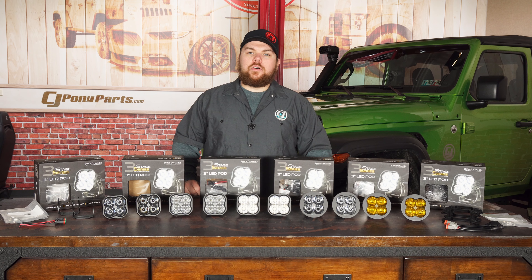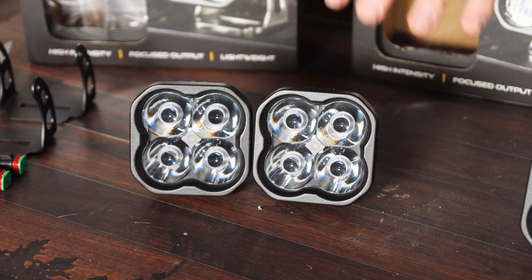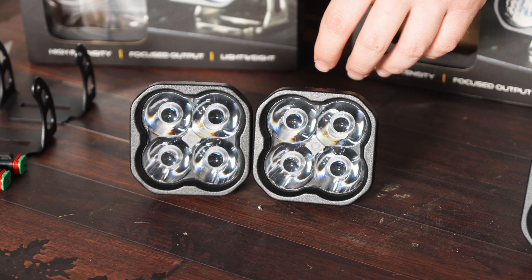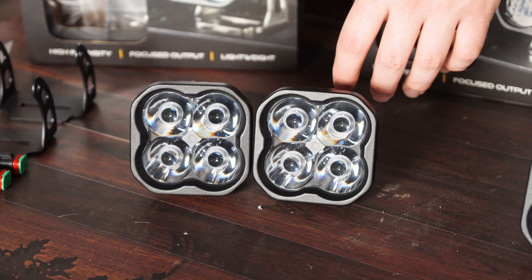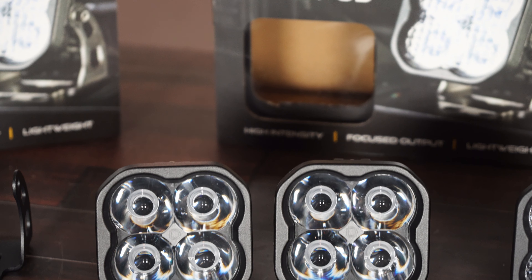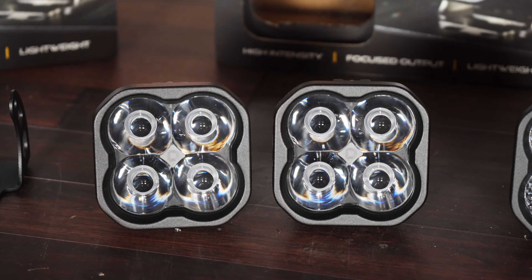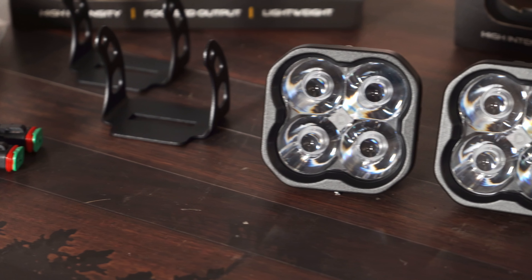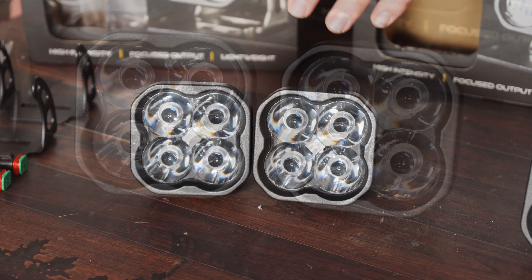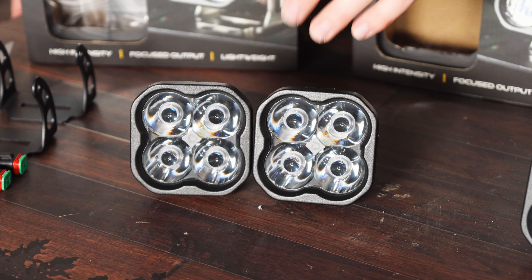This set of lights from Diode Dynamics is their white sport spotlight configuration. These mount using a work light style mount with a bracket that lets you mount them pretty much anywhere on your Jeep. They have 151,000 candela and with each light you're going to have over 1,520 lumens. I think these are going to be a great light to put up on your pillar and really shine down the road extremely far when you're in off-road scenarios and want to see as far as you can.